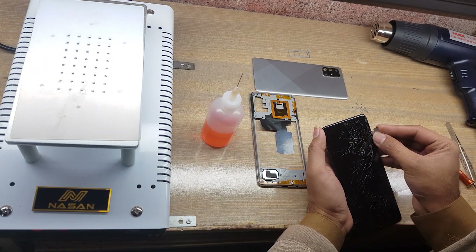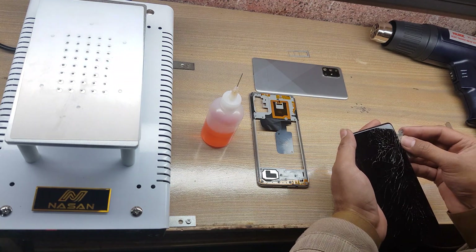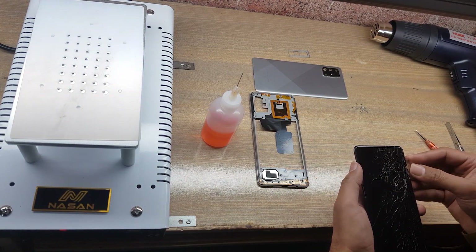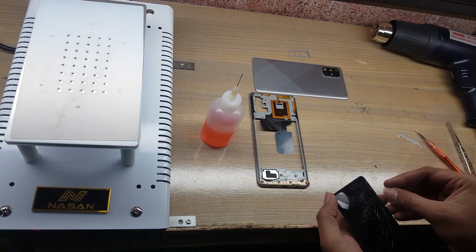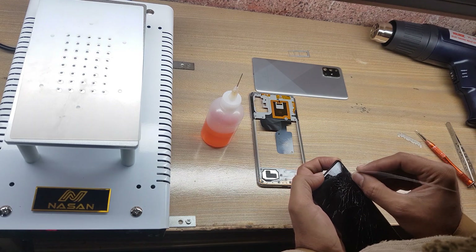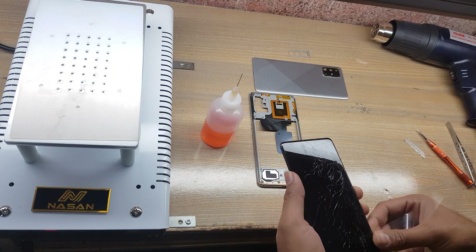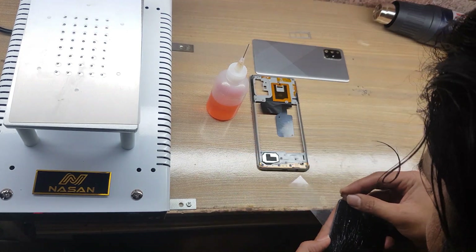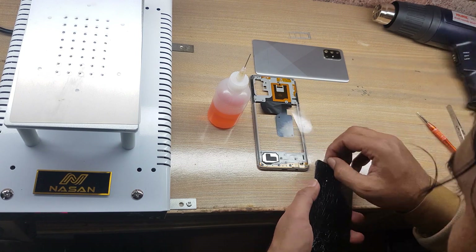Make space with a blade between the LCD glass and body. Remove the LCD panel with an x-ray or any similar plastic sheet. Insert gasoline under the LCD panel to easily remove the LCD panel.